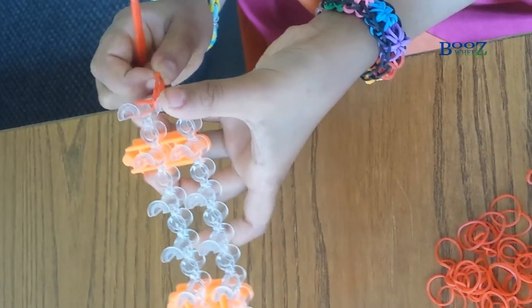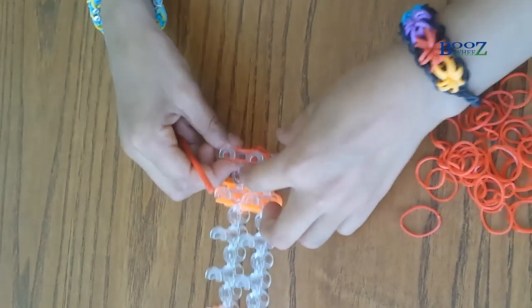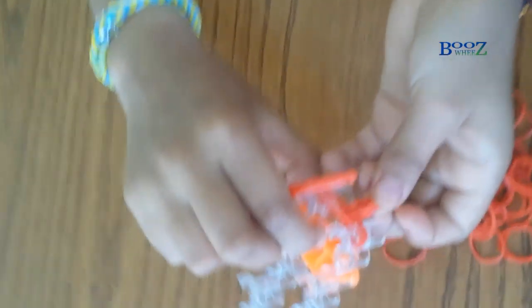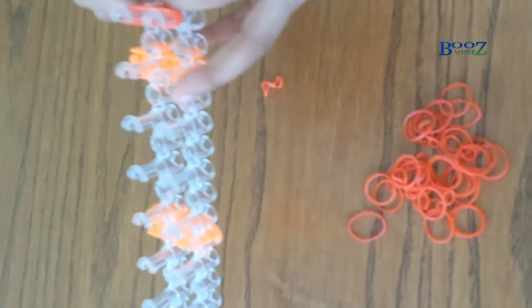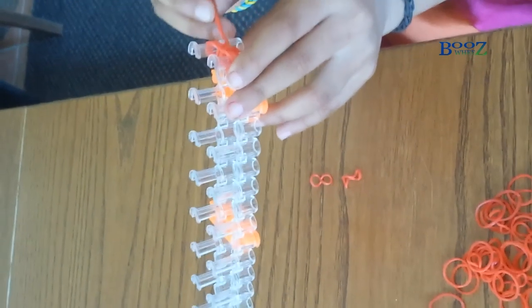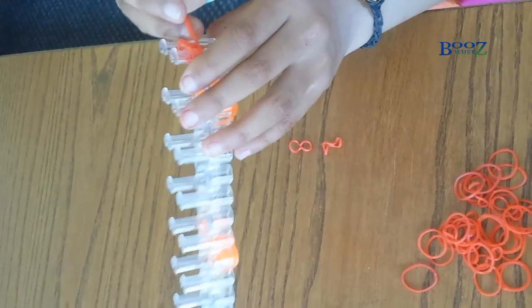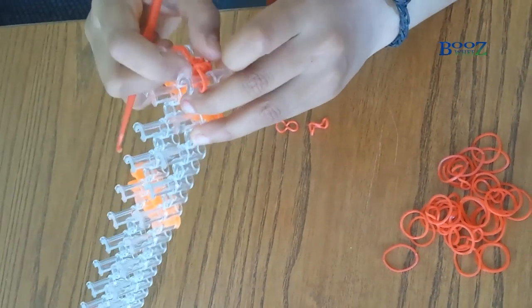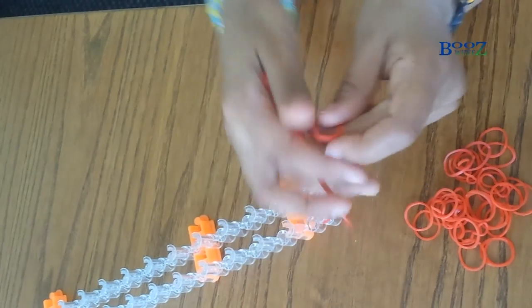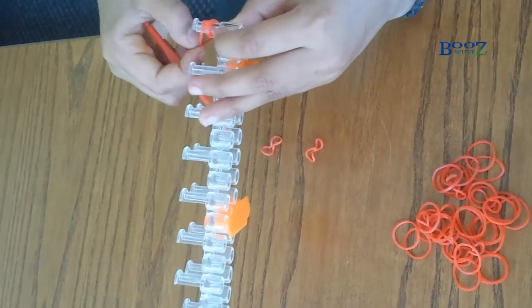We're just gonna keep doing that. You have to stretch it as well so it doesn't get cramped. You can see the shape turning now. We're gonna keep this in here, get our hook again, get that last one, and put it on top. If you don't have a loom you can even do it on your two fingers — you just twist and put it the same as the pegs. Make sure you don't get four on the pegs as this is gonna be a big problem.